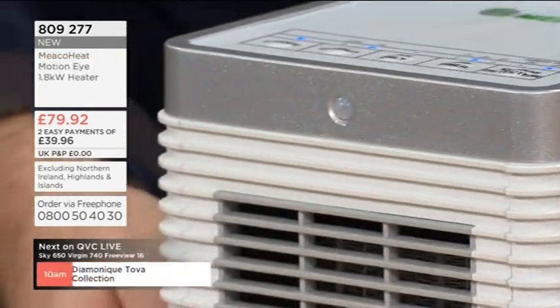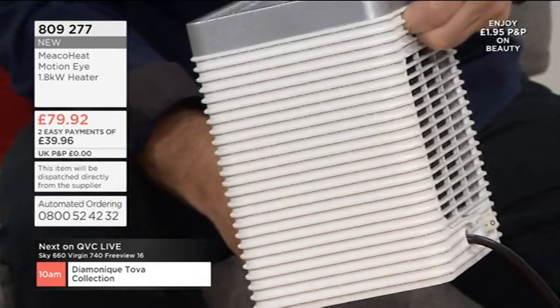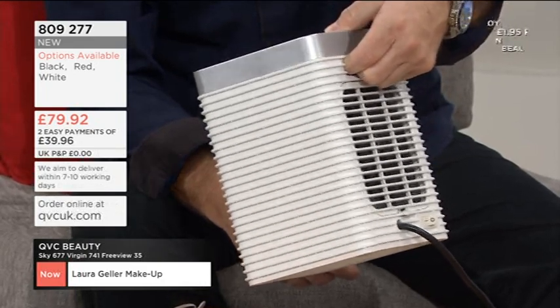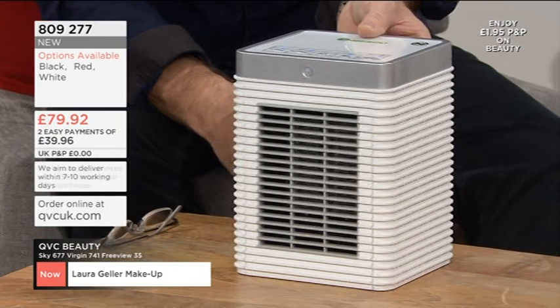All the controls are on there. It is actually easy to pick up — very compact but very powerful. There's a little sort of cubby hole at the back for picking it up. There's another safety switch on the back. There are sensors inside, so if it topples over accidentally, it will switch off.